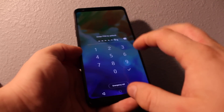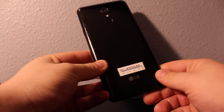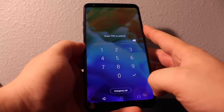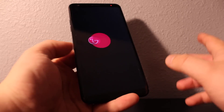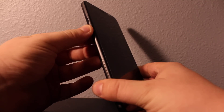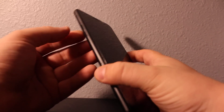Hi everyone, I'll show you how to bypass the password or pattern lock — whatever lock you have on your LG Stylo 4. If the phone has been completely updated to the newest software, there are two things you need to know. If you have the old software you'll need to hold volume down, but if you have the newest software you'll have to hold volume up. This phone has the newest software.